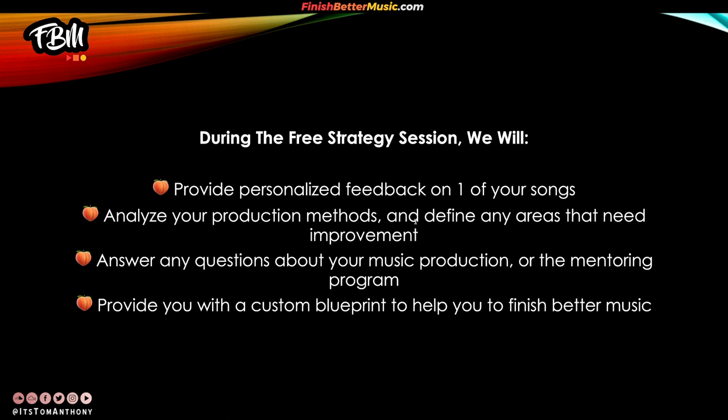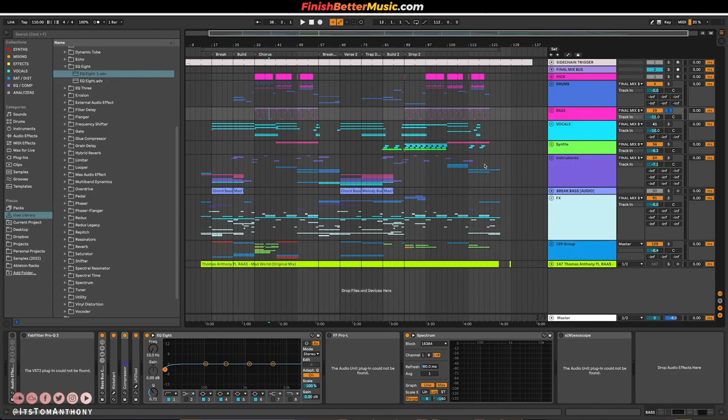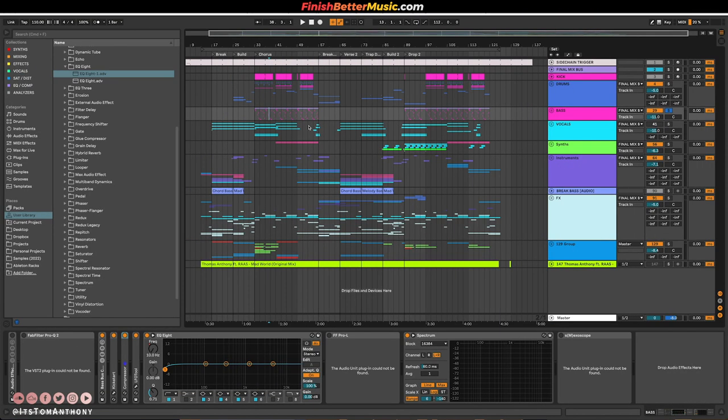Hope this helped. Go download this pack — I'd love to hear the music that you make with the sounds from this song. Please go stream my song on Spotify, it's out now. If you have any questions, you can hit me up on Instagram at itstomanthony — I answer all my DMs. Until next week, project breakdown next week. Peace.